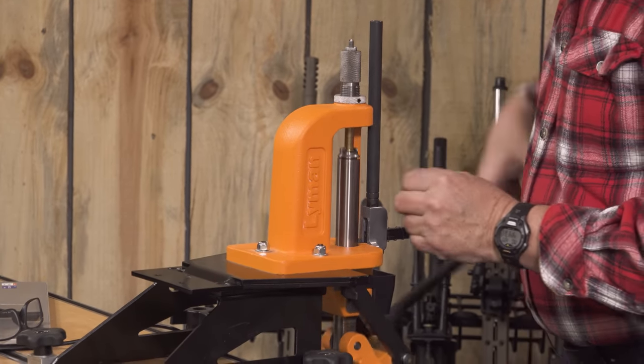There we go — we have a factory crimp. We could go ahead and crimp them all. I do them in blocks of 50 — I run through the whole loading process, seat them, and then go to another die, the fourth die for the crimping stage. It works great on a turret press with one more station for your crimp die, but it works fine on a single stage too. You just have to remove the seating die and then add the crimp die. No problem.